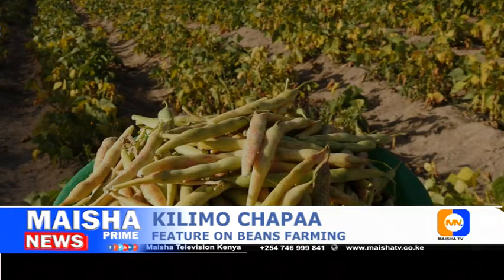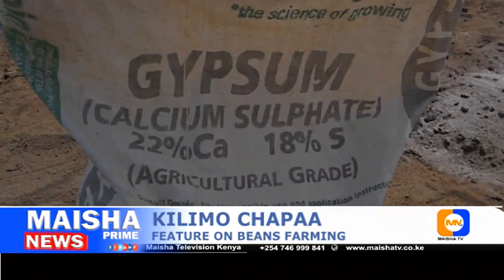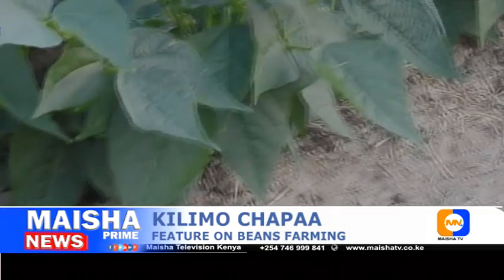Irrigation should stop when roughly 25 percent of the bean pods have turned yellow. When flowering starts, that is the time to apply top dressing fertilizer — calcium sulfate gypsum — at the rate of 250 kg per hectare. If you use animal manure, compost, or any other organic manure, you don't need to apply top dressing at this stage. But if you add extra manure, the beans will reward you with more flowers and a better harvest.